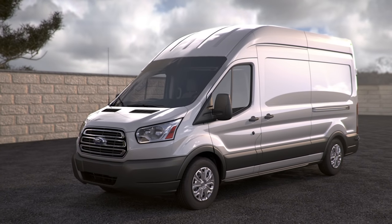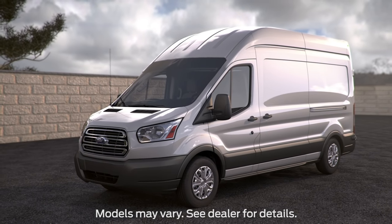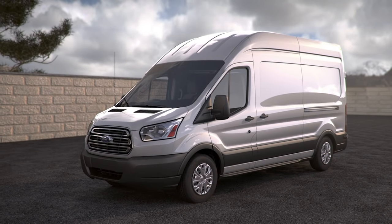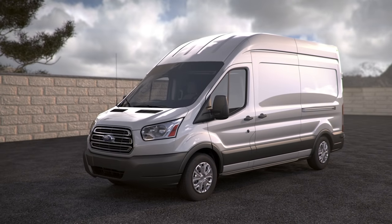The battery in your Transit isn't located in the engine compartment like other vehicles. It's located inside the vehicle and under the driver's seat. There are a few things you'll need to know about it. First, let's talk about how to jump your battery if it dies.